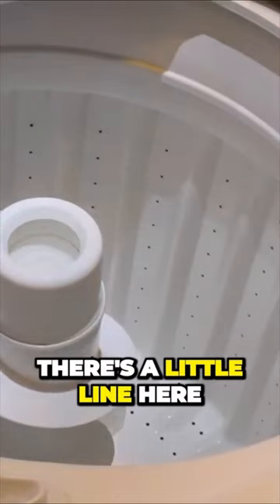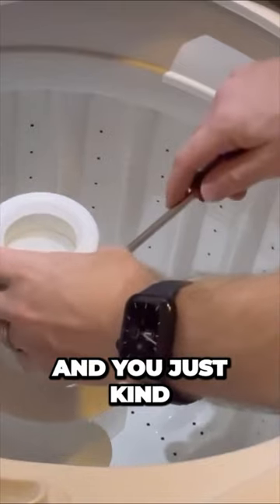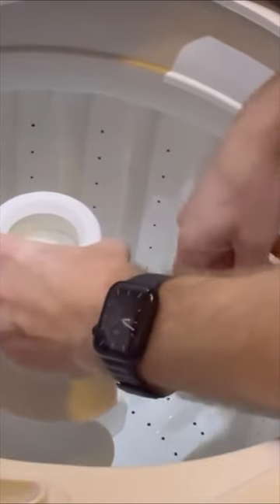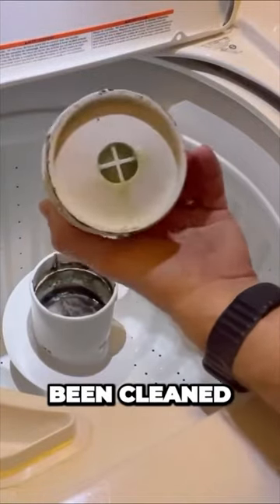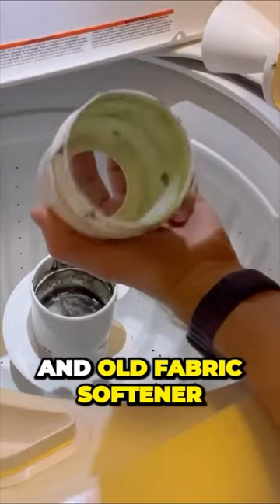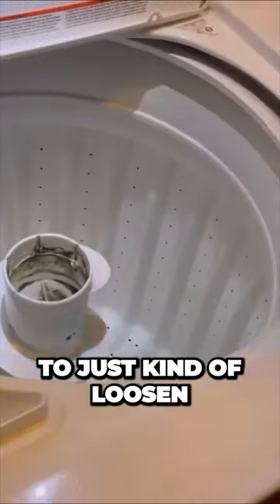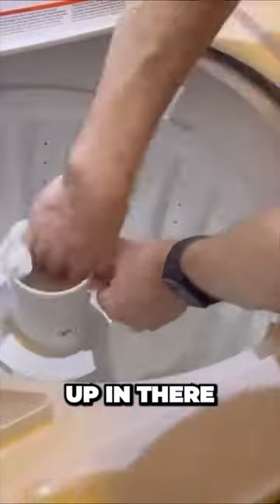So here it is right here. There's a little line — I just take a flathead screwdriver and put it under the line here. In this model you can kind of pry it open, and this one has never been cleaned. As you can see inside, it's got all kinds of grime and fabric buildup. So I'm using a bleach spray to just loosen everything up in there.